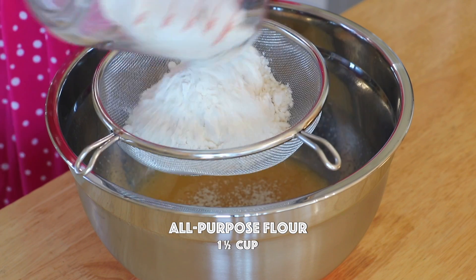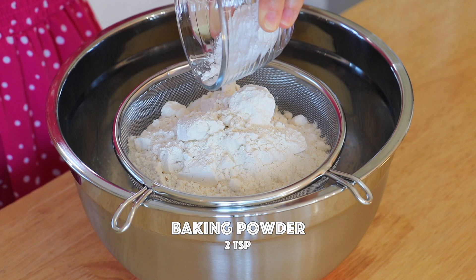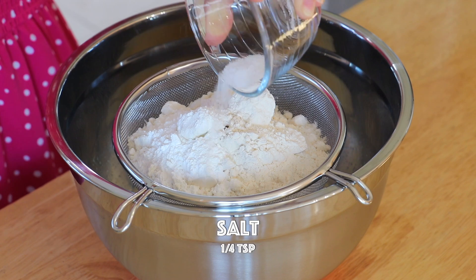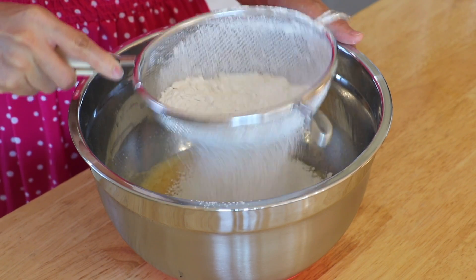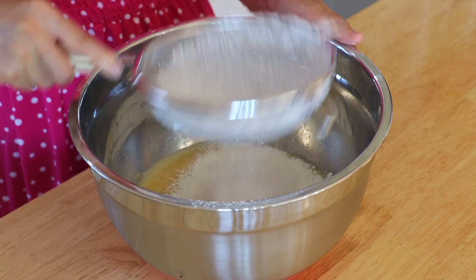Sift in the all-purpose flour, baking powder, and salt. Mix well.